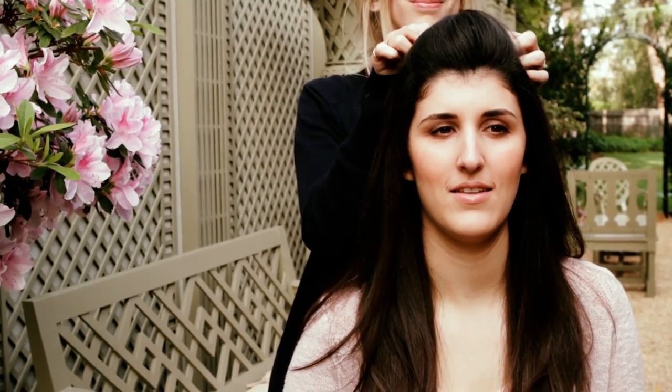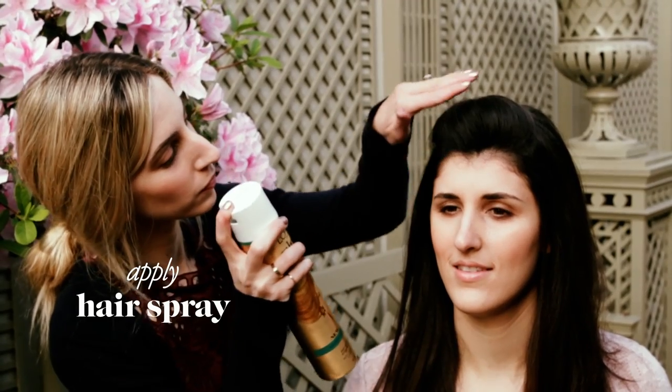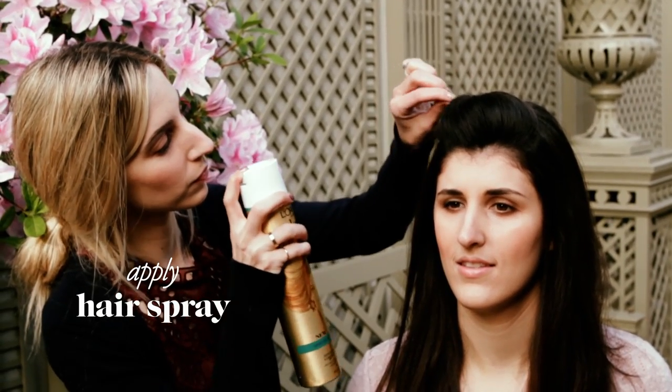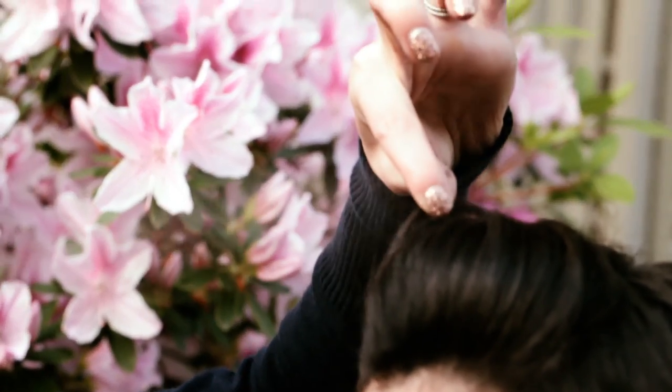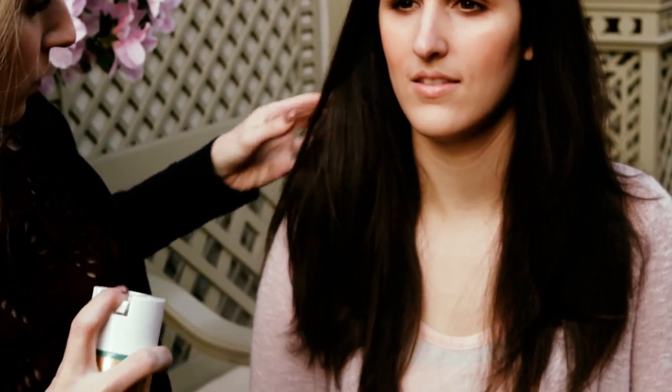This hairstyle is really great for that second day hair when you just kind of want to switch it up and don't really know what to do. It's a really fun, easy, feminine look that really looks great on everyone.